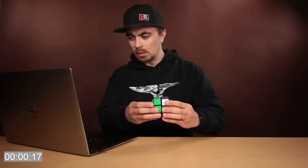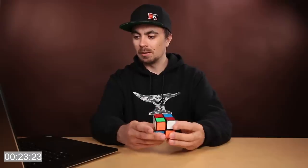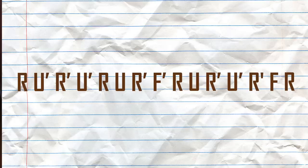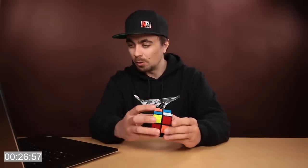Right prime, up prime, right, up prime, right prime prime. This is definitely the most daunting part of learning the Rubik's Cube — reading this code and translating it into movements of the faces. I'm trying to do this so many times that my hands can just do it.